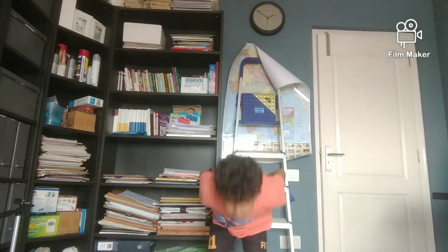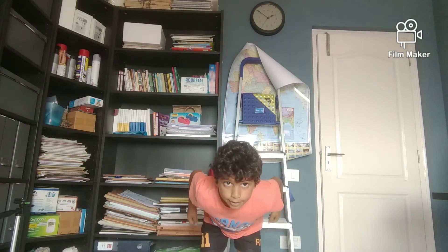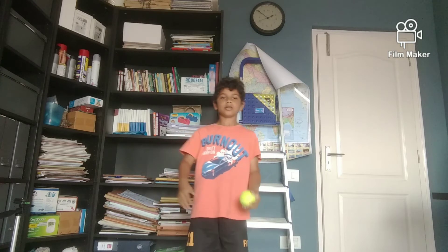The third tip: when you're balancing it, bring it back to your hands. So you need to throw it like that and like this and hold.